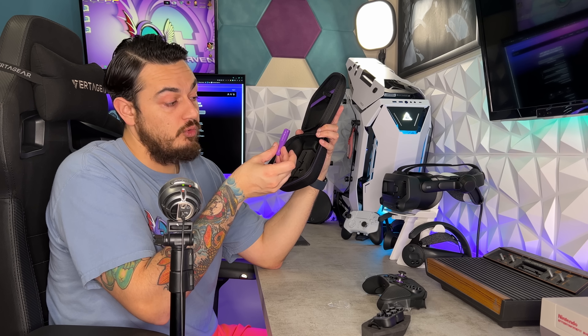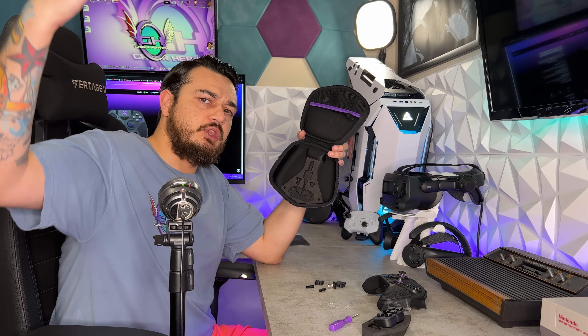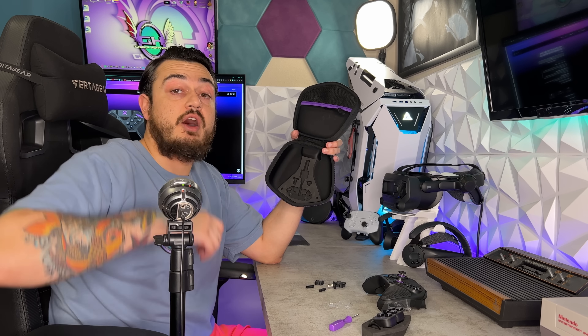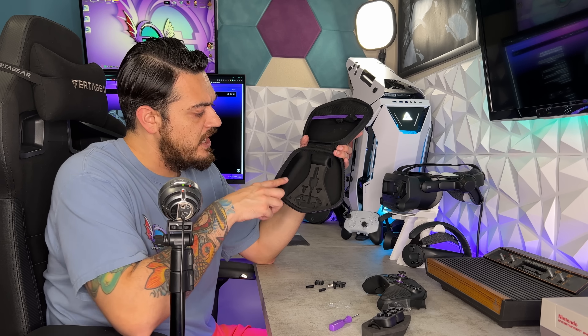You have your Victrix tool — purple, of course, branded — and this is used to swap the modules. I'll bring you overhead for a little bird's eye view. It's a stupid design not having a cutout for your fingers to be able to remove the accessories from the foam.